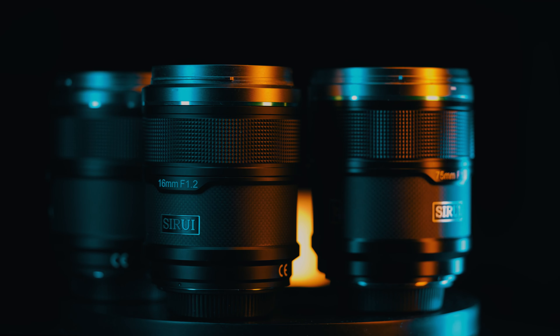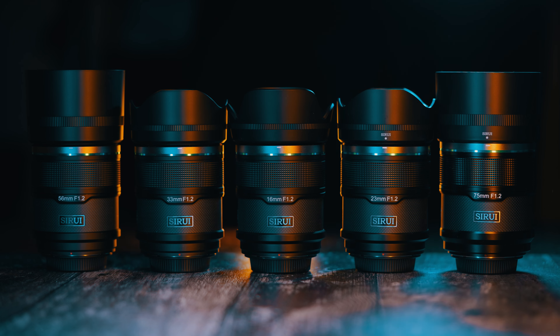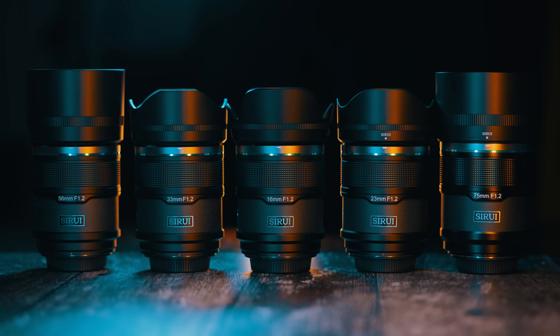These are affordable f1.2 ultra wide aperture APS-C prime lenses from Sirui — the Sirui Sniper series. They look great, they are small and light, and the individual prices of these lenses will appeal to a lot of people. Are these lenses worth buying? What are they good for? Are they any good? In this video I'll answer all those questions and more.